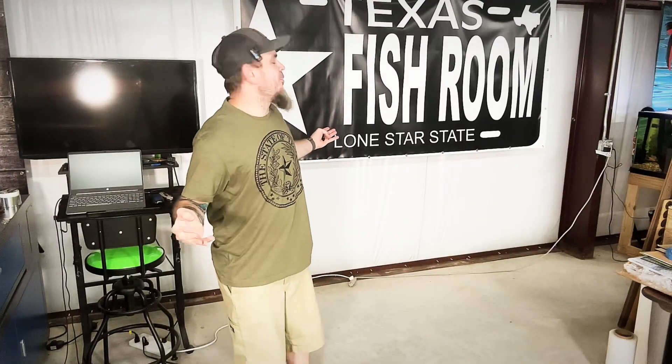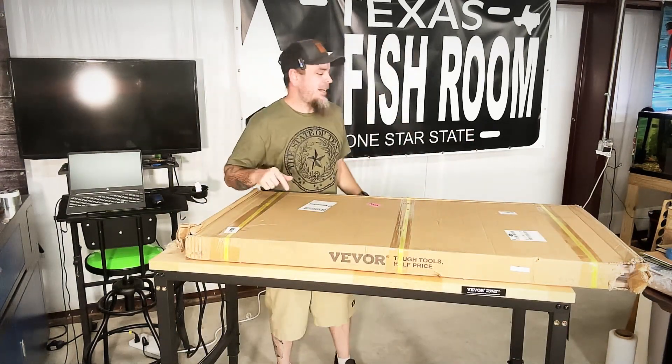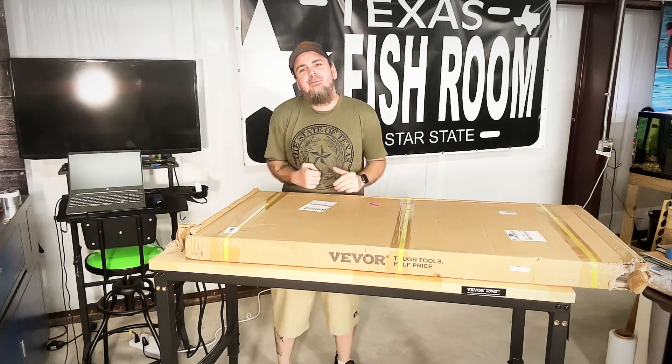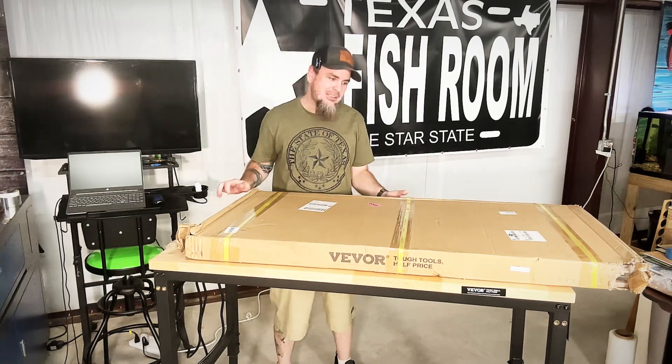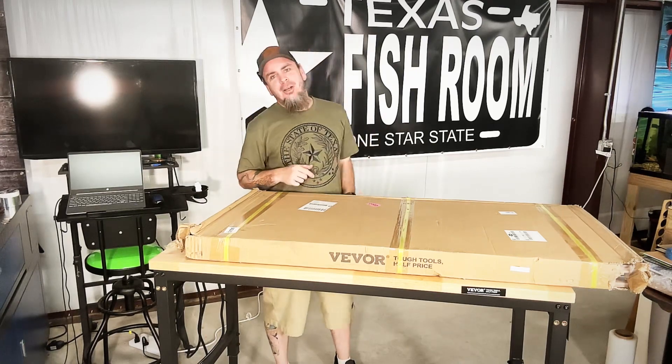Just like that, through the magic of editing, it is all cleared. So what we have here to help improve this area — V4 ended up sending over some more shelving for me, this time instead of a cart, but it's definitely going to help out with this laser rack build.